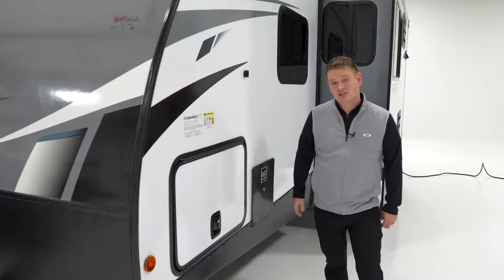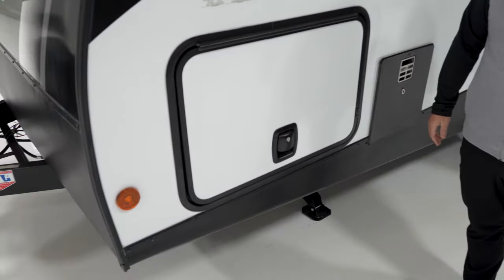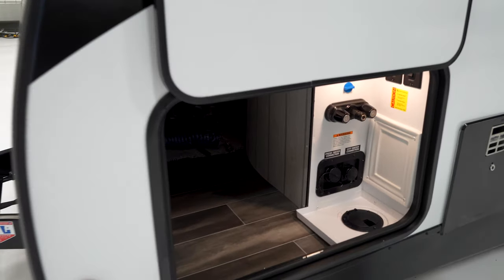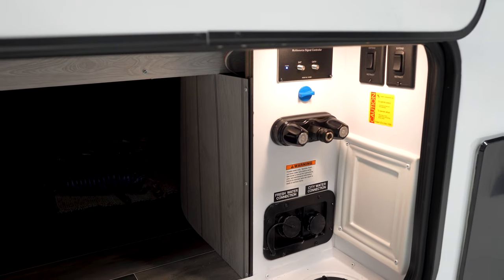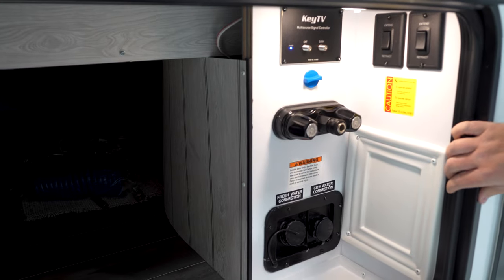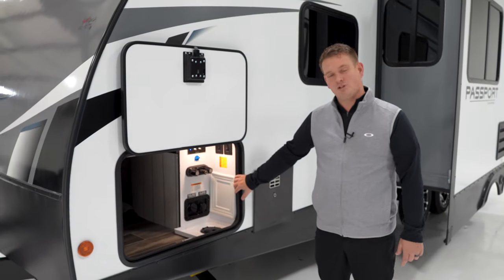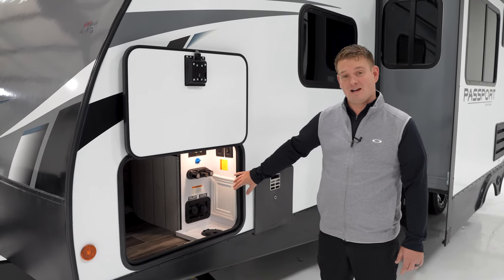We're going to start here with Slamlatch Baggage Doors. This year we added Slamlatch Baggage Doors to the entire Passport lineup, SL and GT. You're going to have your magnet strip up top here for the door. New this year for the entire Passport lineup is the Exterior Convenience Center. Inside here, you're going to have your electric stab jack controls, satellite prep, your key TV connect, outside shower hot and cold, and all your freshwater connections. Gone are the days of having to go around the Passport to set everything up or hook up your hose connections — this is all in one place, so when you get to the campground, you're going to be enjoying it a lot faster.